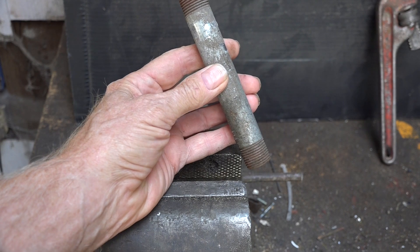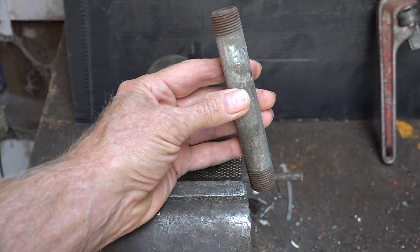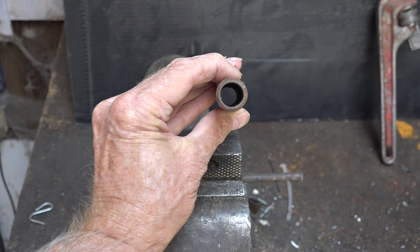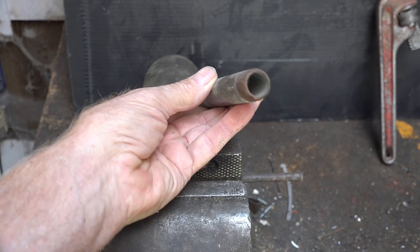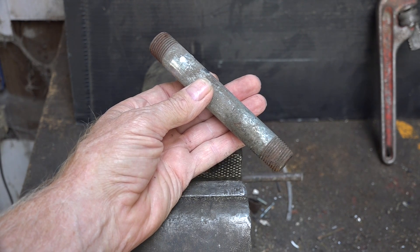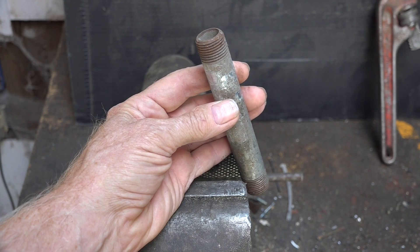The pipe wrench was designed many years ago to solve a unique problem: how do you grip something that's round? Wrought iron pipe and cast iron pipe are round, so how do you get something to grip onto it to tighten or loosen? It's kind of an interesting problem.